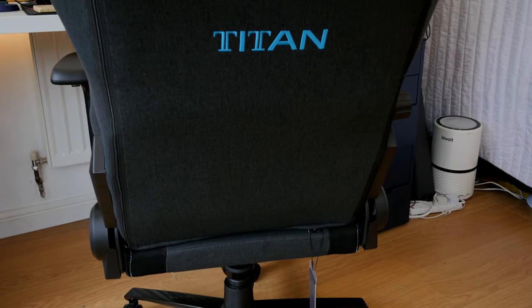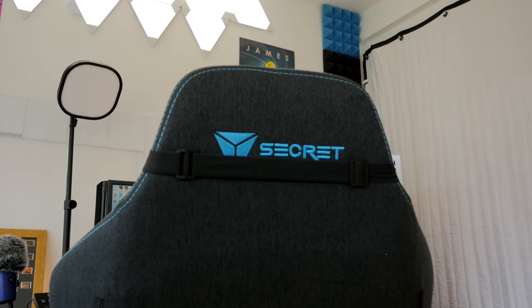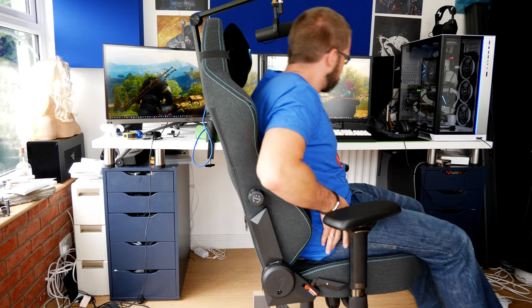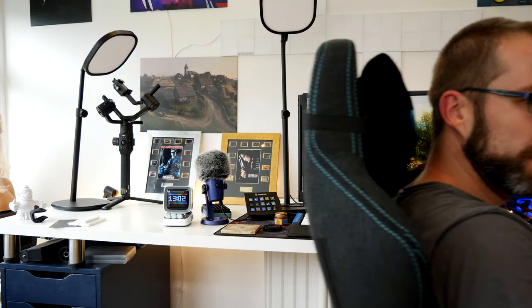Even on the back, that Secret Lab logo is present at basically every angle. The base on the Secret Lab Titan tilts back and forth and you can also lean quite far back. When I did a comparison with the Corsair T2 Road Warrior, I showed how that chair went even further back so you could basically lay completely flat - this one doesn't do that, but it is still quite comfortable. Other people have noted that it takes a bit of time to wear the Secret Lab Titan in, as the materials are quite stiff. Neither of these chairs is designed to be uber comfortable like a sofa or Lazy Boy recliner - they're meant to give you support during the day.